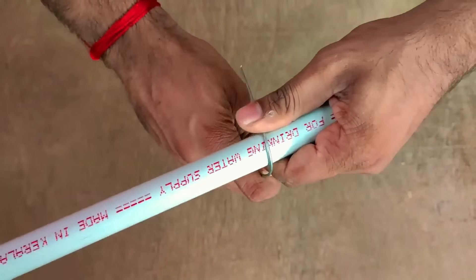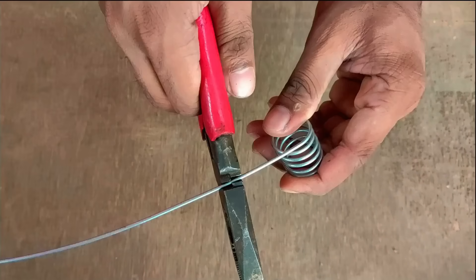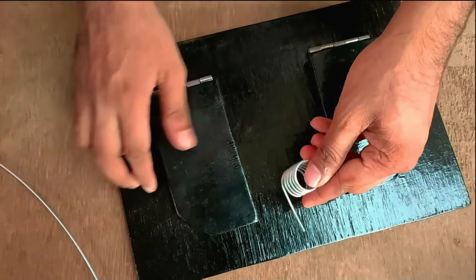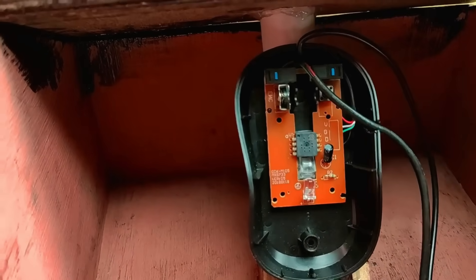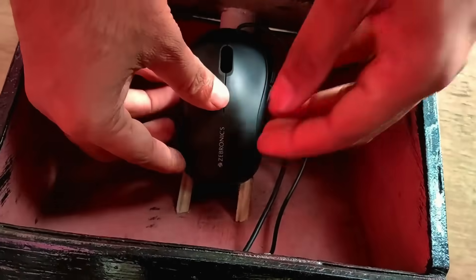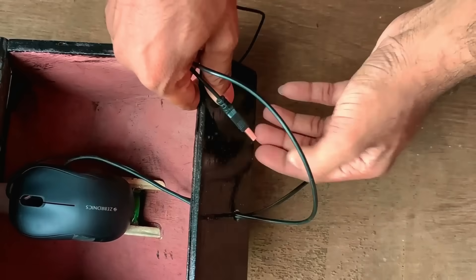We have a PVC pipe. We put it in the distance and in the frames. We put the spring action on the inside. I put the same frame — that's what we need to put in the frame of the two pedals. Now we have to set the board. Now we have to cover the mouse. This is a USB cable mouse. Now we have a hole in the box and a USB cable.